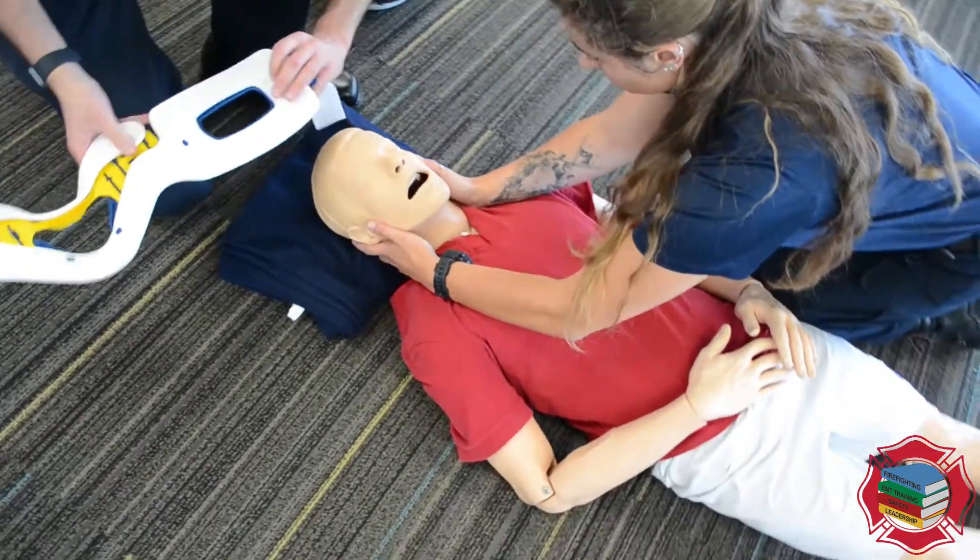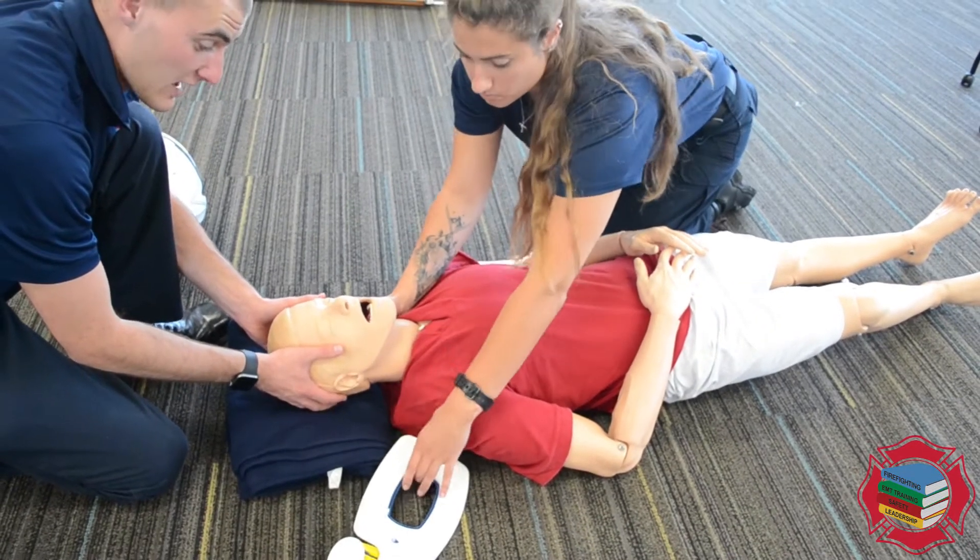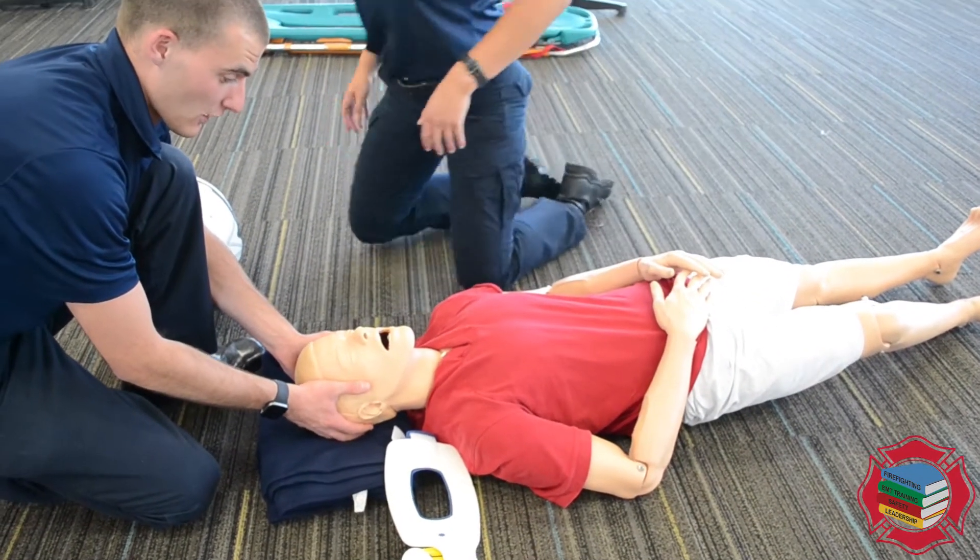As we're doing that, we're going to kind of swap. I'm going to take over holding C-spine, and the partner is now going to size and apply the cervical collar.